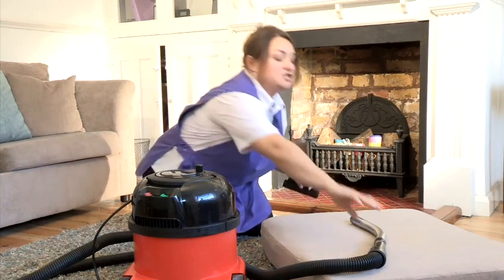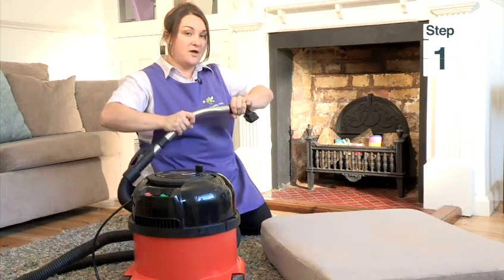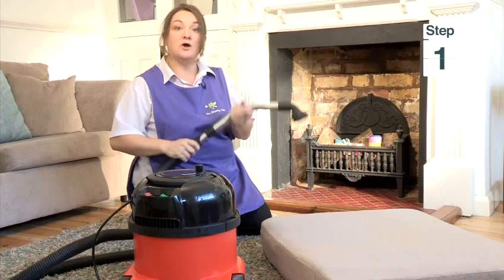Then attach your brush onto the end of your hose firmly. Make sure it's attached because you don't want it falling off while you're vacuuming.